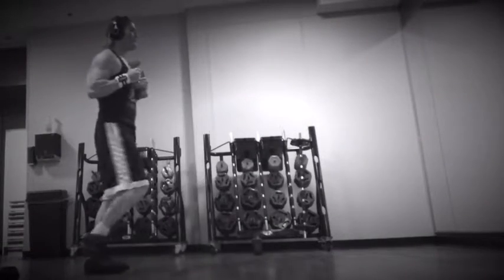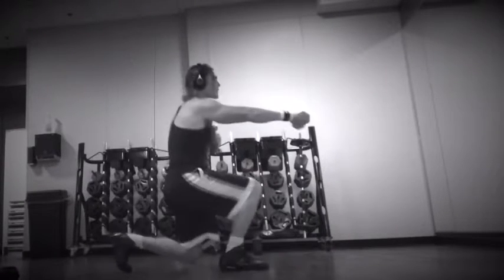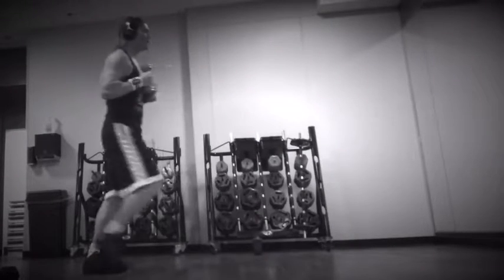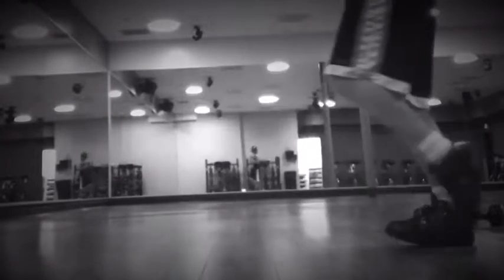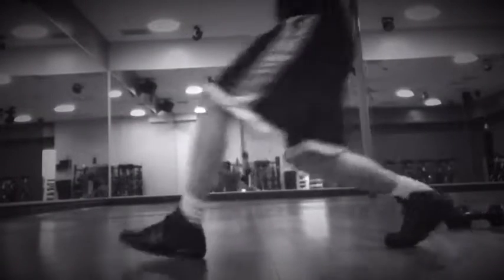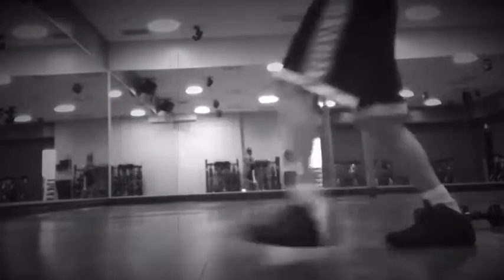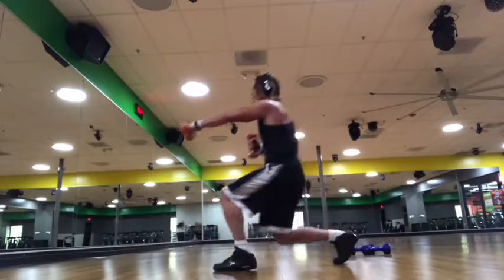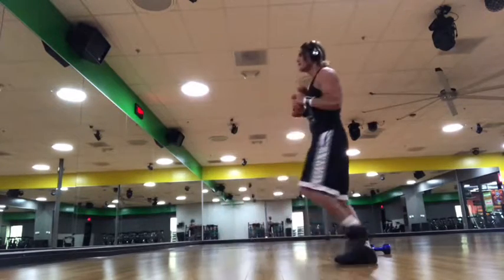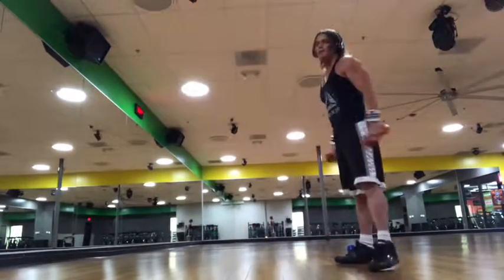So you're going to lunge and punch, lunge and punch. You're going to do about 15 or 20 of these on each side. This is what you're going to do in a few seconds.